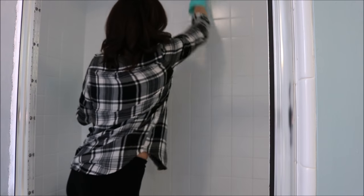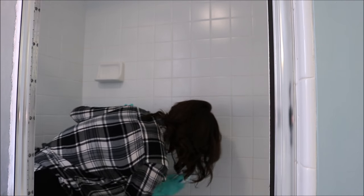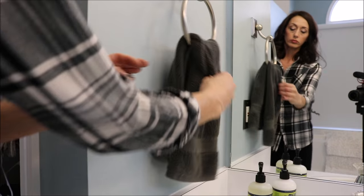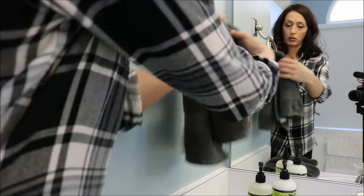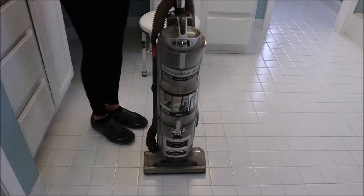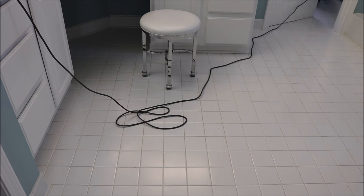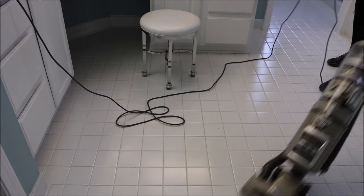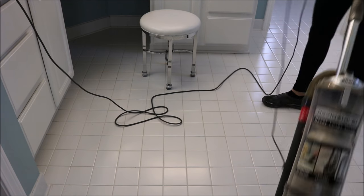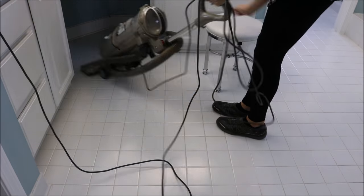I also use a scrub brush — just one I got from Dollar Tree — to scrub the grout in my shower a little bit. I don't go through every single tile, but just to make sure everything gets really nice and clean. I change out the hand towel as well, usually every three days to have a fresh one. Then I like to vacuum the tile — I have a Shark Navigator, which is a great vacuum — and I just go around and vacuum any hair or debris off the floor before I mop it.